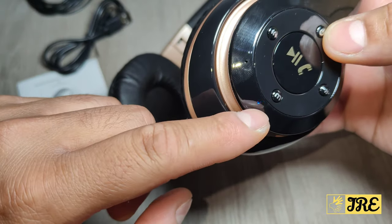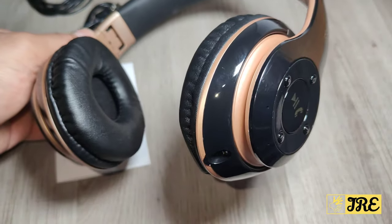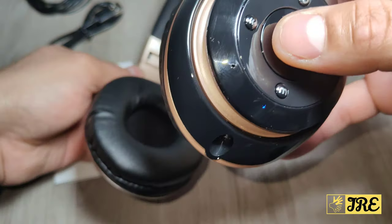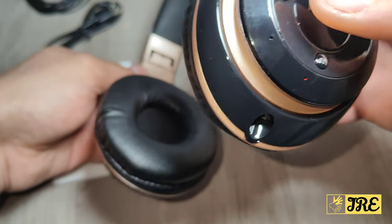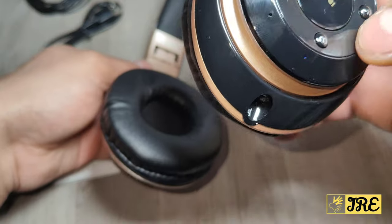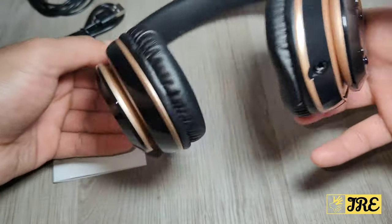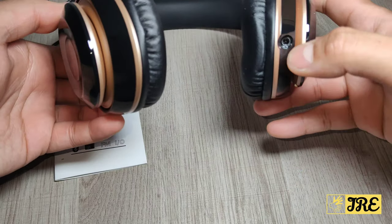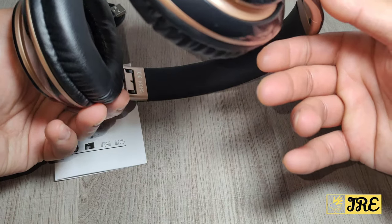When you switch it on, you can see the red and blue light is flashing, which means it needs to be connected to a Bluetooth device before it starts operating. It also has other options — rewind, fast forward, volume control with plus and minus, and a mode button for play/pause and picking up calls.